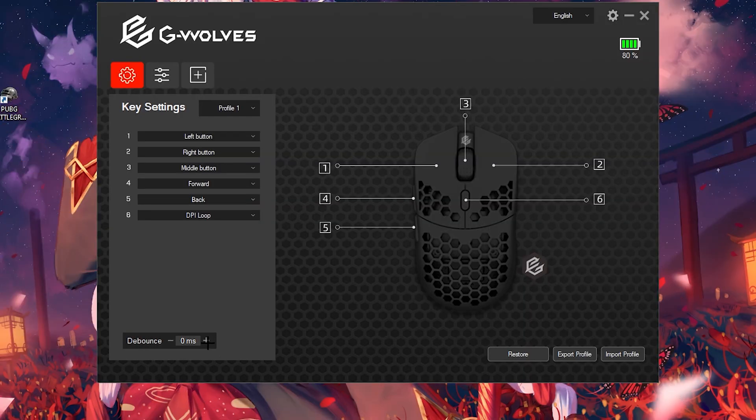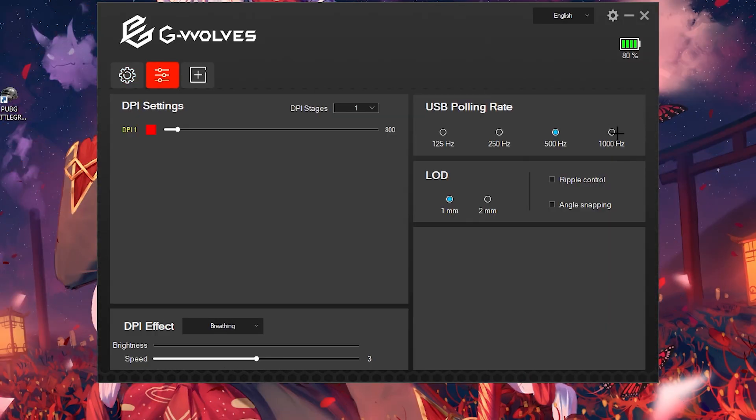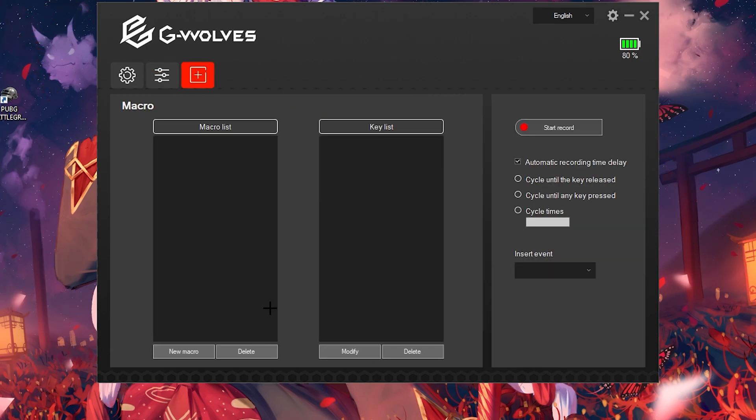The debounce on this mouse goes down to 0ms and comes with a 4ms debounce and 500Hz polling rate out of the box, so I would recommend downloading the software. The software was an easy process to download and use.